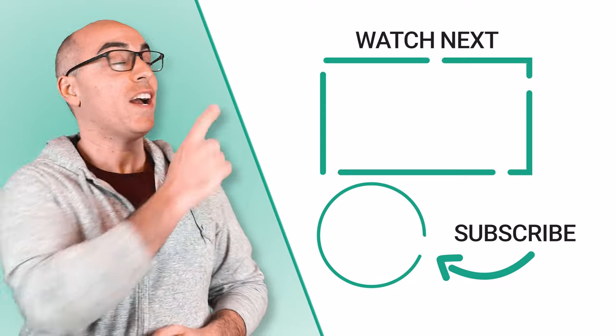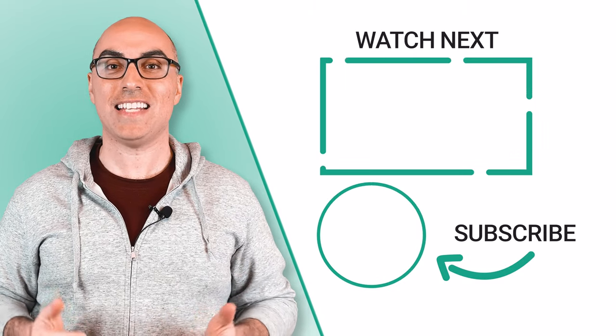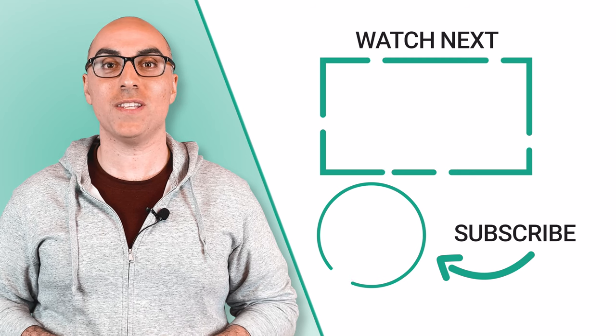If this was helpful, check out this video where I go into more detail about how to clean stained and discolored stainless steel cookware. And don't forget to click the logo to subscribe to the channel. Thanks for watching. We'll see you in the next video.